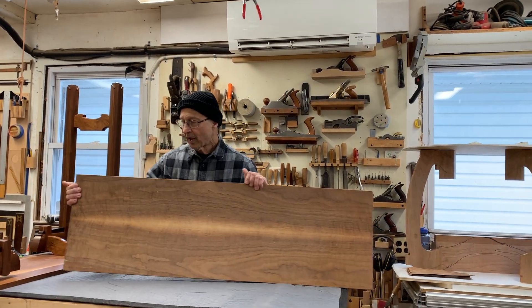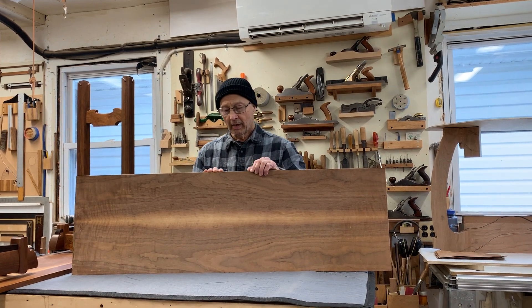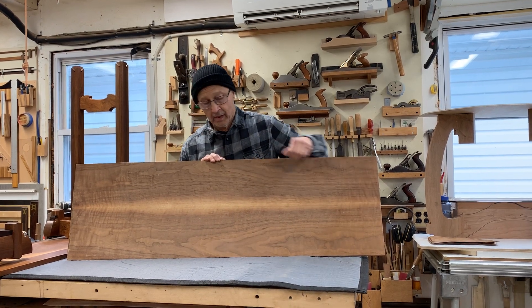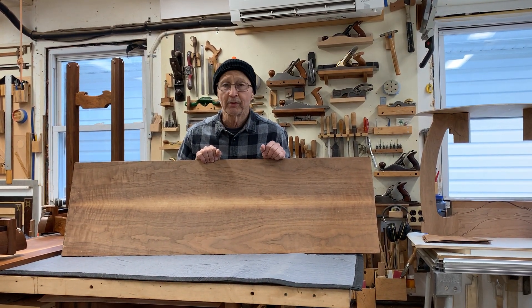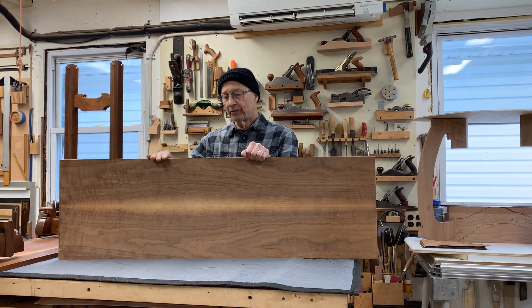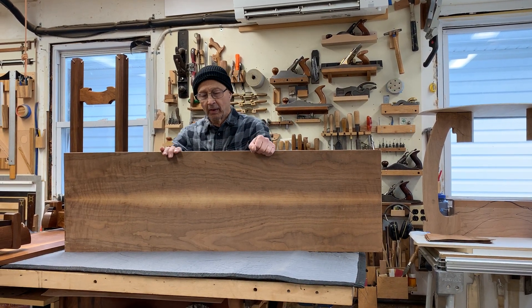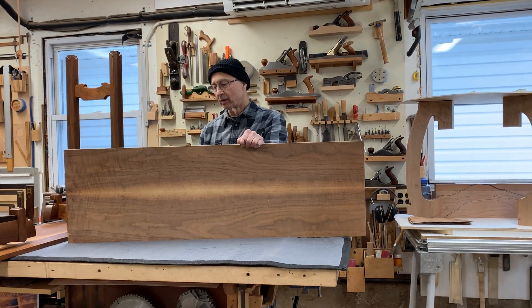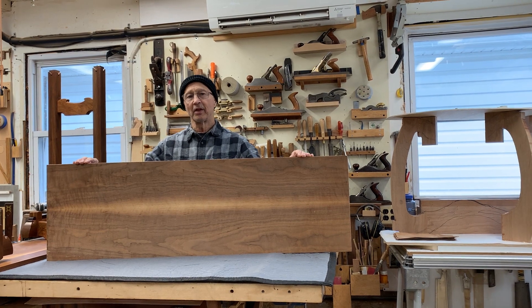This is a solid walnut tabletop and what I've done to have a really nice money side is I've used beautiful bookmatch veneer and glued it on to the solid walnut in my veneer press. I also glue on a layer of veneer on the underneath side and that helps keep the tabletop nice and stable.